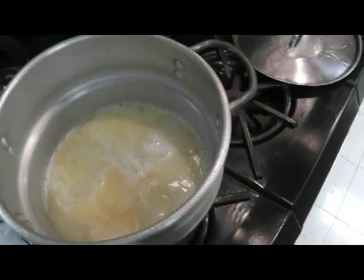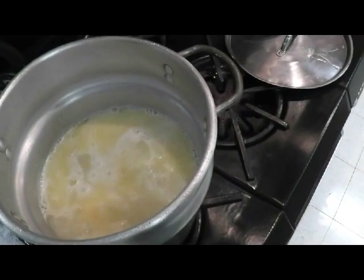We got the grits going. Does a grit grit? I don't know, but it's doing it here — you can see it bubbling.